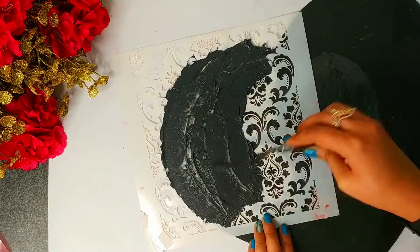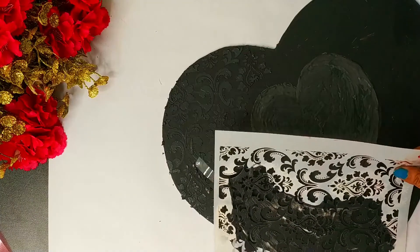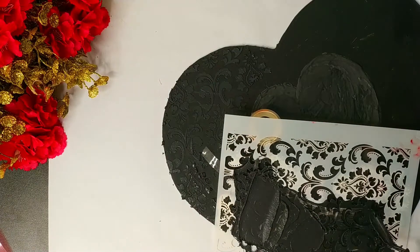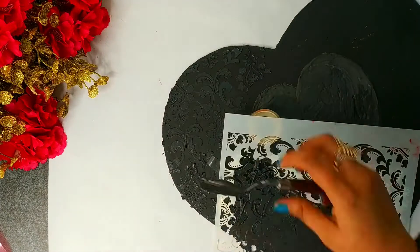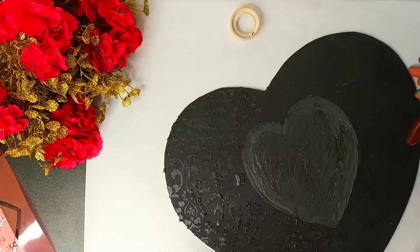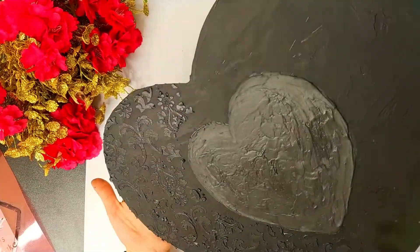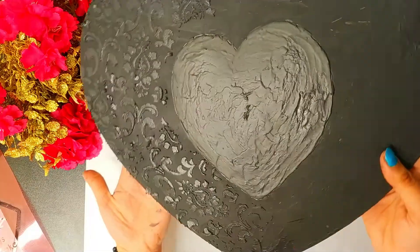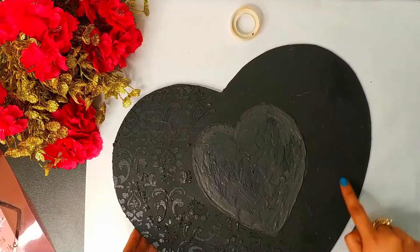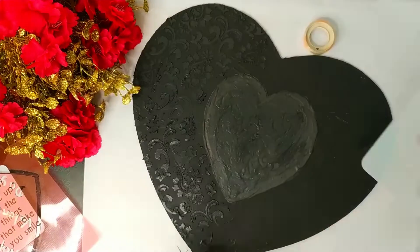It is dry and done now. Wow, it is so beautiful! I am doing it half part at a time, with a lot of attention, checking it again and again because it dries quickly. Guys, I am in love with this texture — it is so beautiful. Now in the second half of this heart I am going to use this plus stencil from iCraft and apply texture paste on this part too.